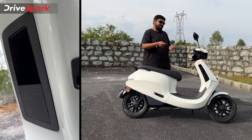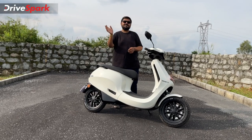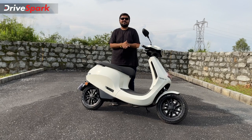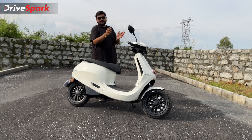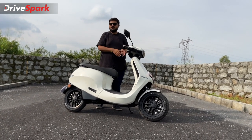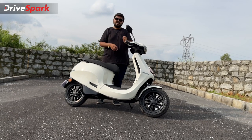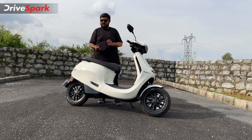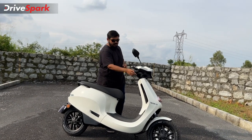One fun feature is that you will be able to party with your own scooter, playing songs in a boombox style. You can play Bluetooth songs from your device, and you can also control the song playback using the switchgear buttons on the scooter.